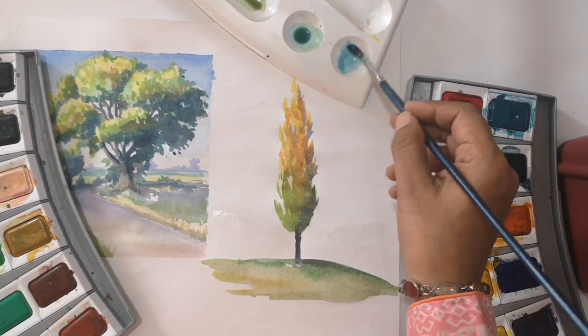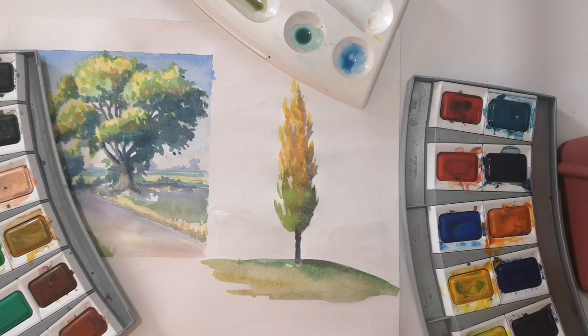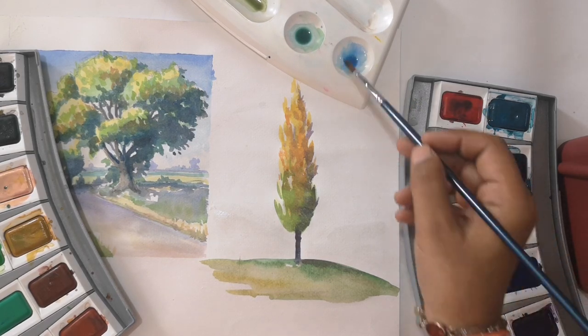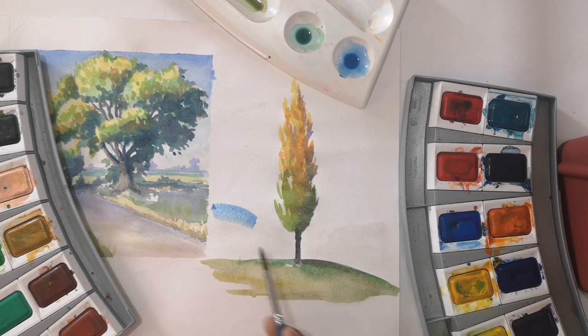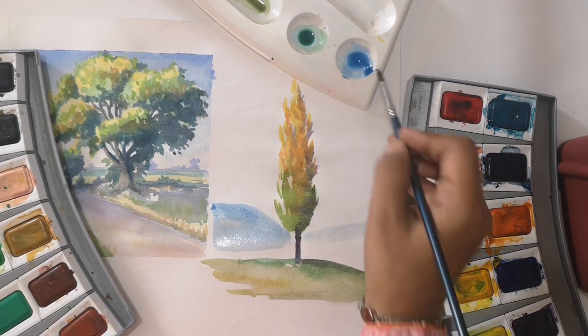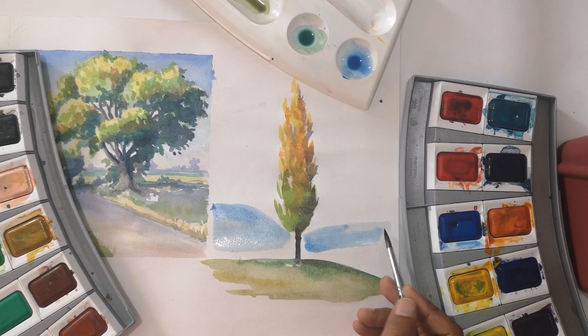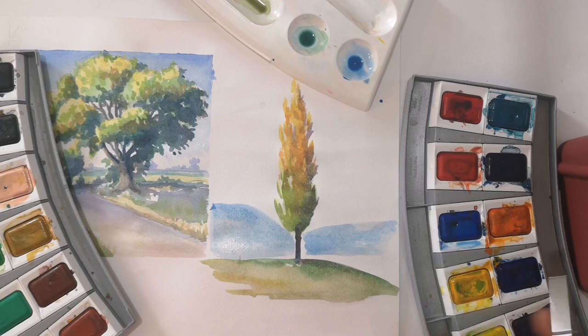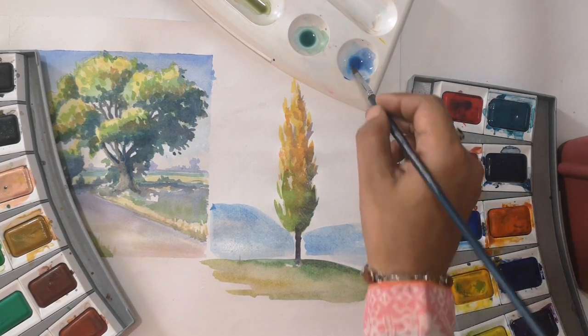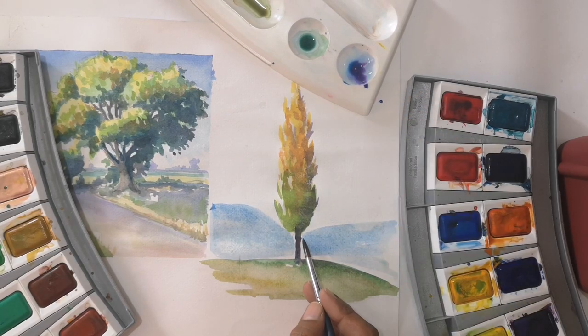Watercolor is my favorite medium, though I don't do much work in it — my main work is in acrylics and oils. But I can't leave watercolors; I always try something in watercolors. Sometimes I paint a bird or a tree, always with nature. Watercolors require transparency, and if you practice continuously, then you can achieve it.